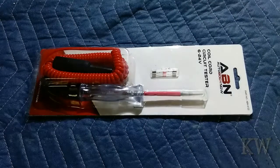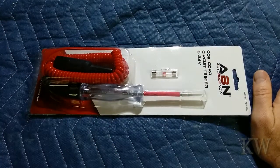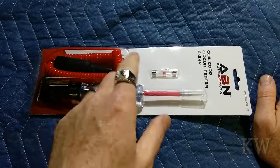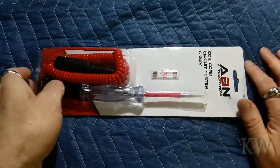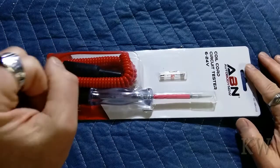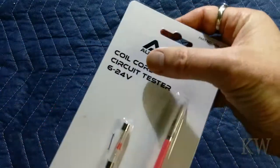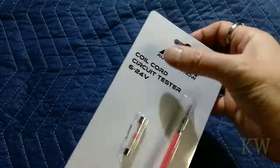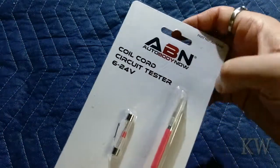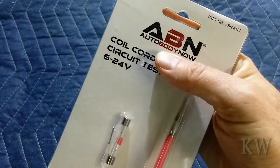Good day, welcome to King Willimers. We've got a scope on a rope today. Sometimes you're doing testing on a car and that's what this is for. It's not for sensitive electronics - it works between six and 24 volts, so it's for a six volt or 24 volt car. It's a coil cord circuit tester from Auto Body Now.